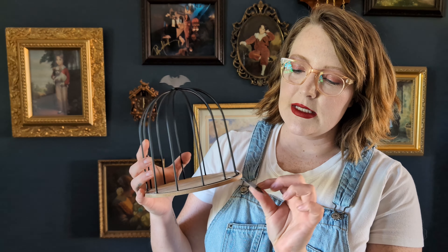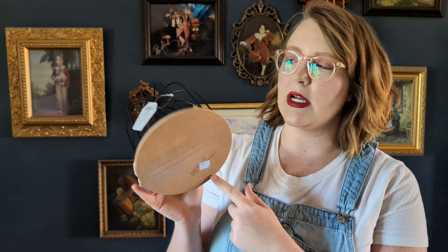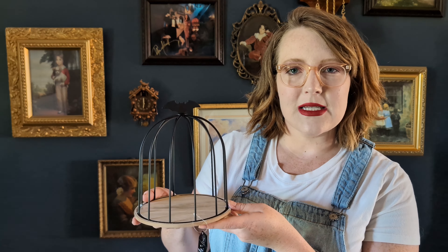I actually thrifted this — it was originally from Target for $5, but I thrifted it for $1.99. I had this idea to make a birdcage Halloween Dark Academia inspired cage, and I think it turned out really cute. So let's go ahead and start crafting.